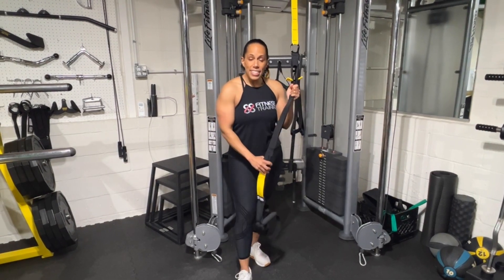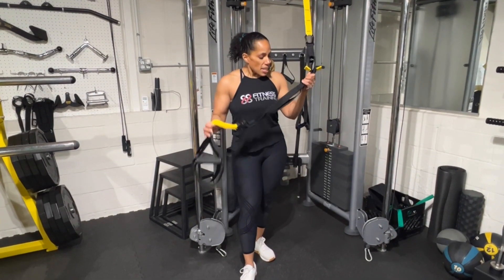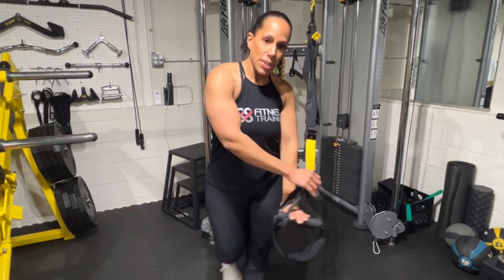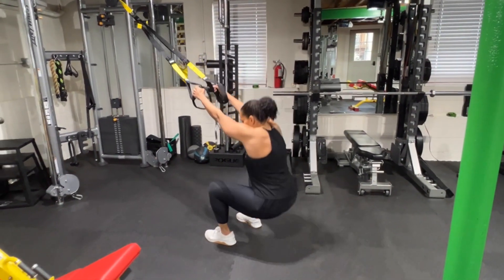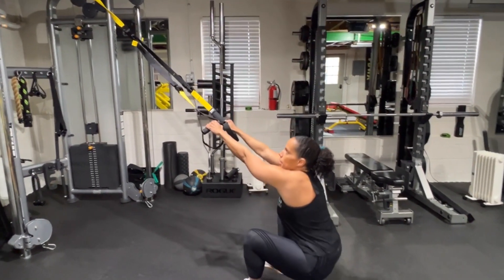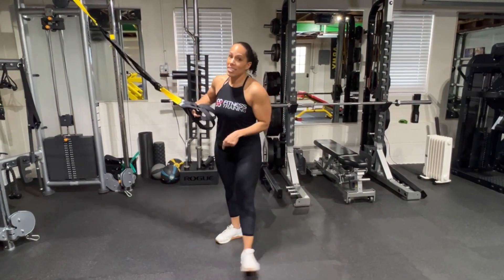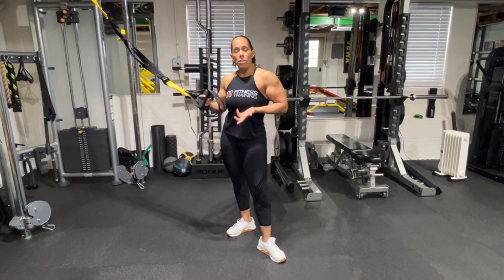Now we're going to get into some lower body exercises for hypertrophy. First and foremost, we're going with the king of lower body exercises — the squat. We're going to take these handles, step out, and go right into the squat. One of the benefits of using the TRX is that it really helps with squat depth. If you've seen my squat depth video with James, you know I can't squat to that depth normally, but the TRX allows me to lean back slightly and get a deeper range of motion.